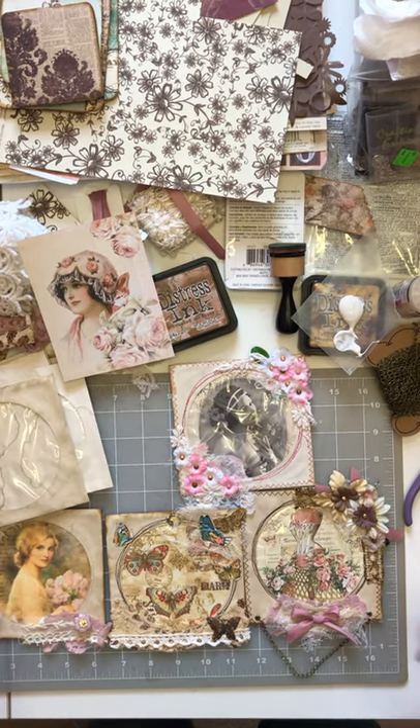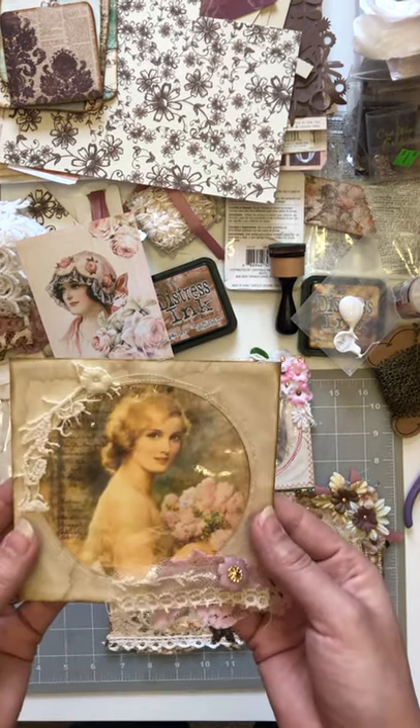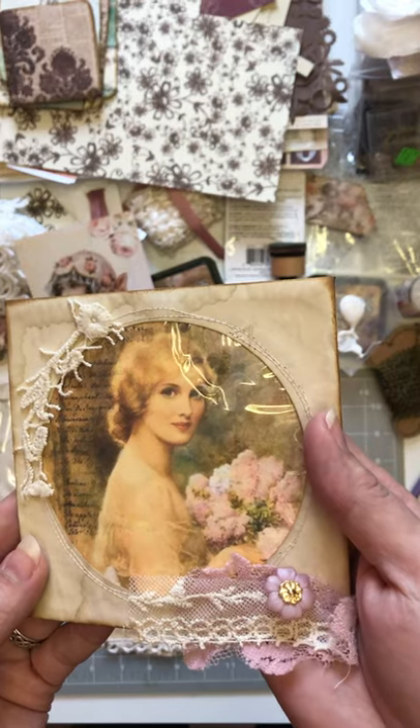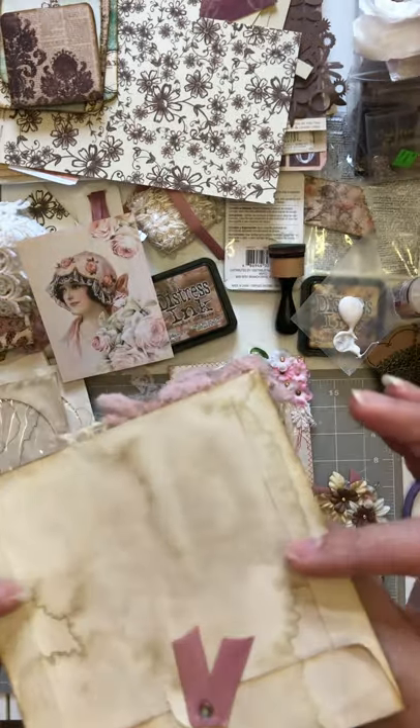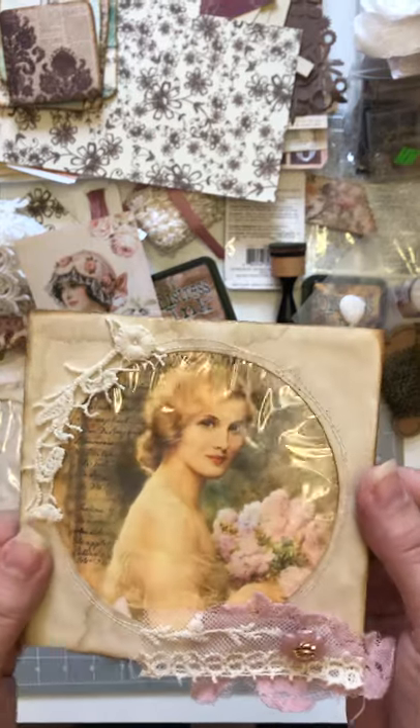Anyways, going back. So today I am working on some altered CD envelopes, and I figured it would be fun to do one together. Here's one — I like this, it's just very simple.